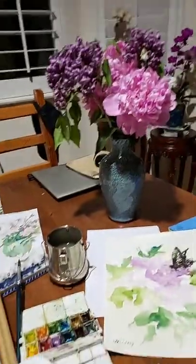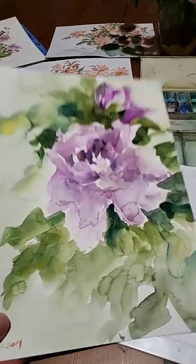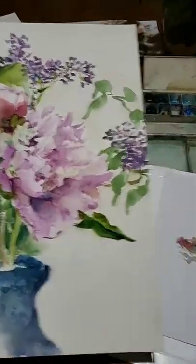Yeah, these are the peony paintings. I may do some more before they all fade.